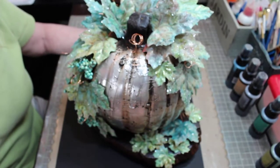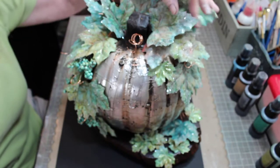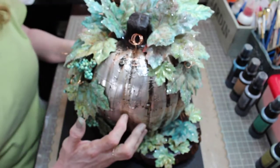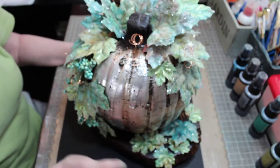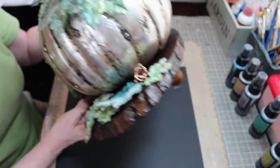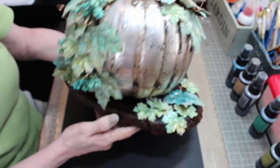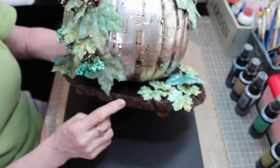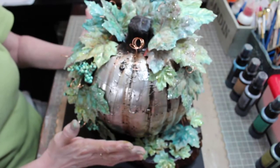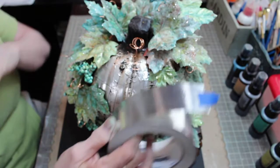I'm going to tell you a little bit about the basics of the pumpkin and then I'll show you how to do these gorgeous leaves. So I bought myself a foam pumpkin and also purchased a piece of Walnut Hollow wood — you can see it has the bark on the outside. I stained the wood with walnut distress stain and then added an acrylic sealer over top. For the pumpkin, I purchased a roll of aluminum foil tape.